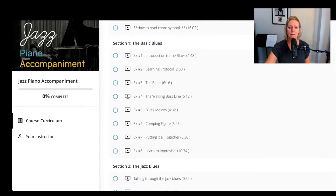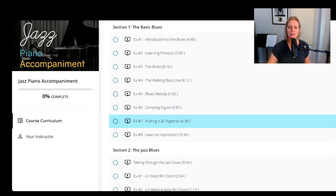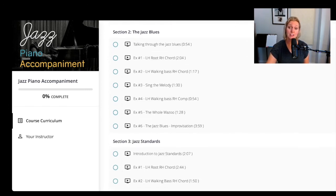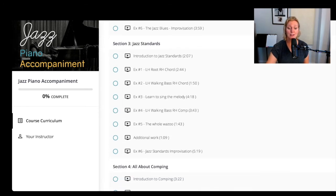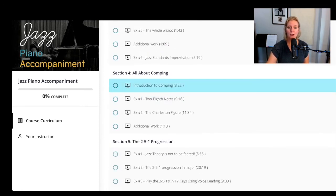Then I teach you how to play a basic blues. I'm very procedural, so you'll learn the full procedure with all the details. In Section Two you'll learn the jazz blues, which has additional chords. Then I'll teach you how to play jazz standards, going through the whole procedure again. After that, I'll teach you about comping — which is the rhythm part of jazz piano.